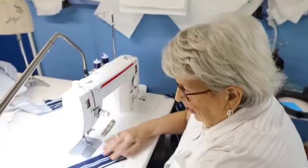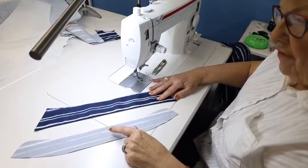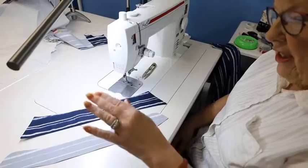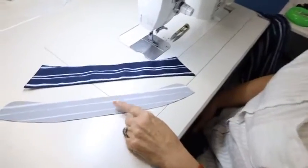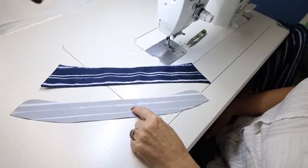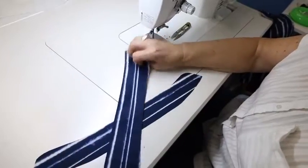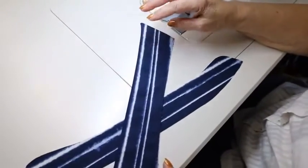We made the collar last week, so now I'm going to attach the collar to the collar stand. If you are one of the many using shirting and you're using two types of interfacing, this is the piece that has the firmest interfacing in it. Those of you using lawn are not using two types, so you just ignore this. Those using shirting — this would be where you put the medium firm.